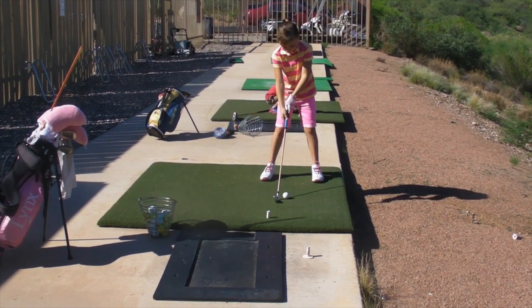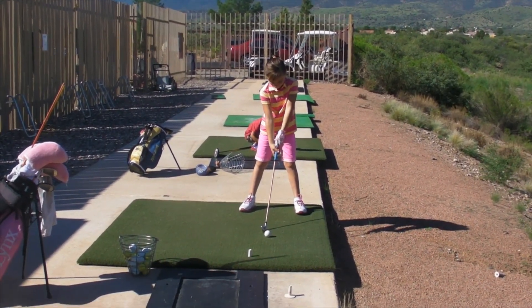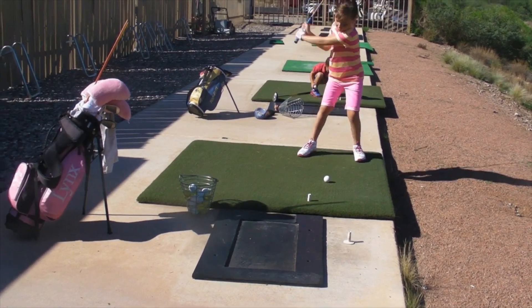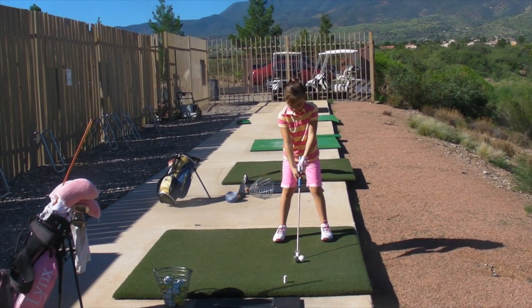Okay, one more — do one practice swing and think about that right arm in that good position at the top. Good, and then swing through. Get your feet just slightly closer together for the eight iron.